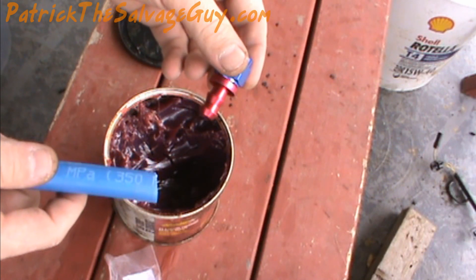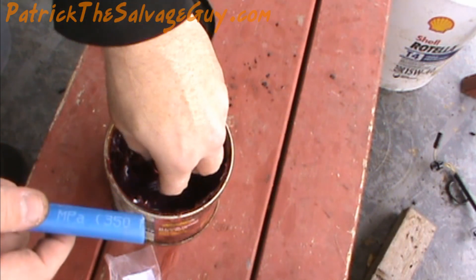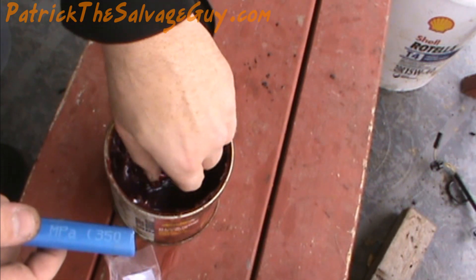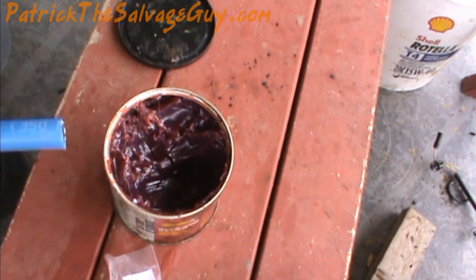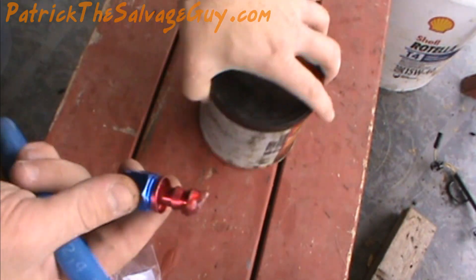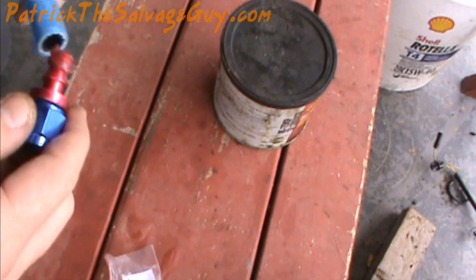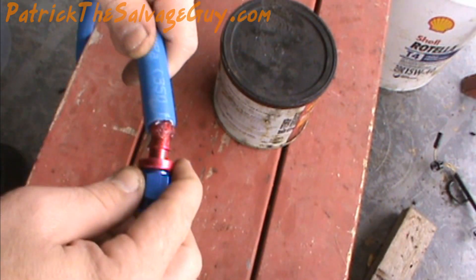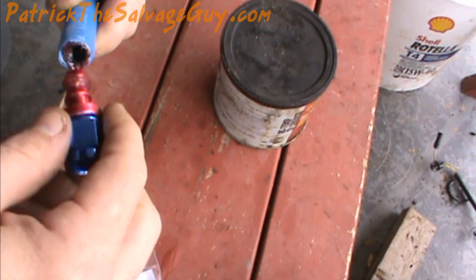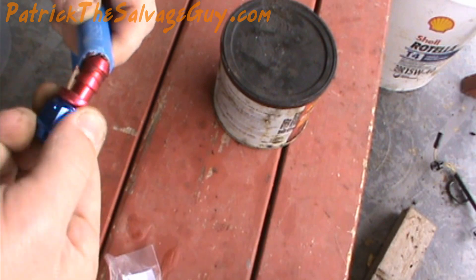Here's the easiest way to assemble this without killing yourself doing it: get a tub of grease. This works better than using just oil because it's thicker. Just coat a little there on the tip, kind of rub it to where it's going to go in.